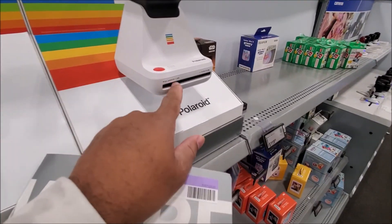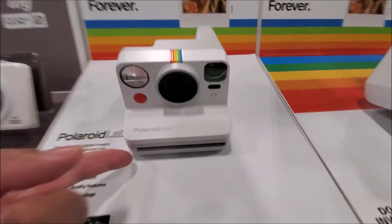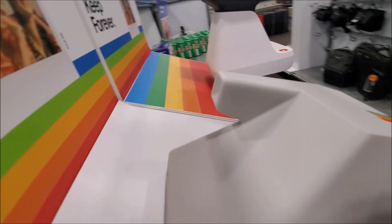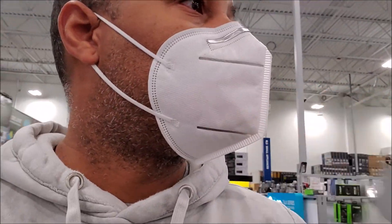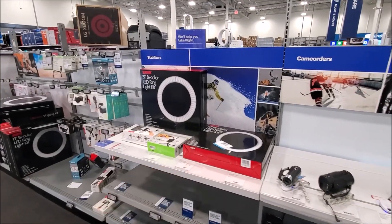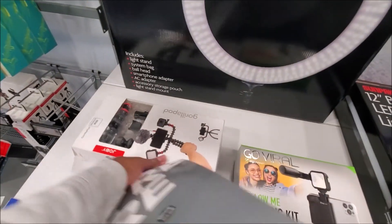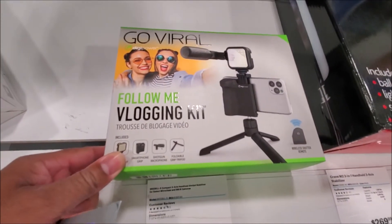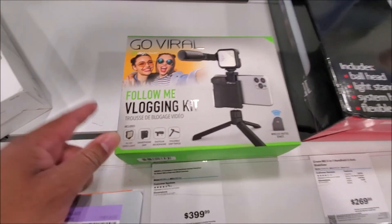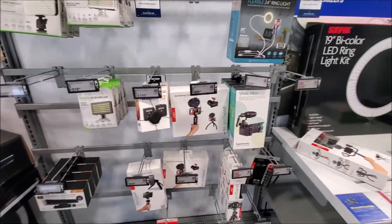There are some $300 TVs right here. Some LGs over here for $499. Some $600 TVs, a $400 one, 65-inch for $469. It's still there — I'm going to get that. Santa Claus is going to bring me that.